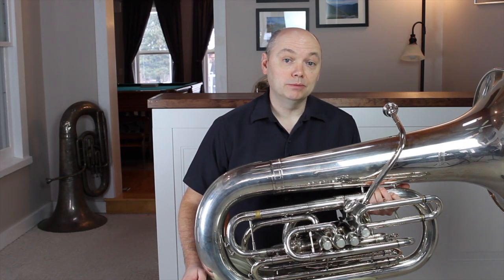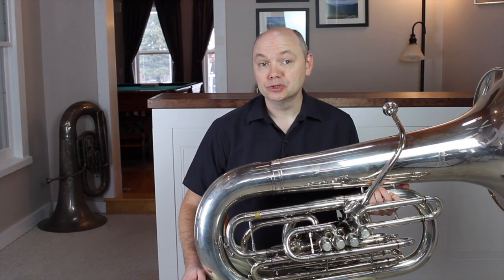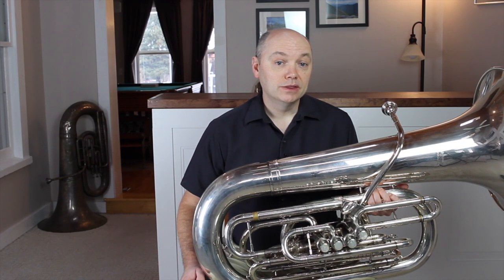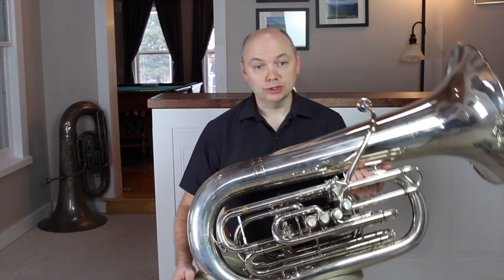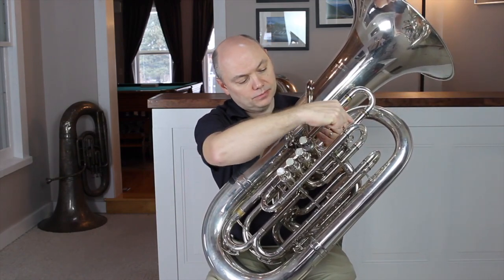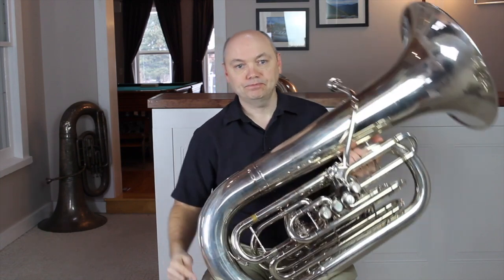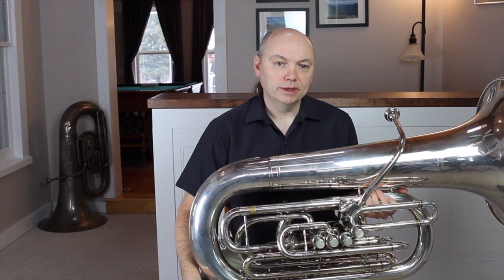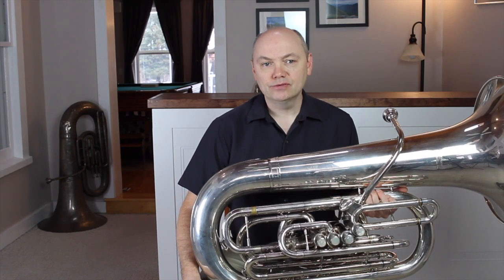I like to tackle the problem first by making sure that the instrument is ready to play in tune. We have the ability to adjust a main tuning slide, as well as ones that are associated with each valve. The valve slides only affect pitch on the notes using those valves. We can determine which slide goes with which valve simply by tracing them back to the valve section. The main slide will adjust pitch on every note we play, and is usually located after the valve section.